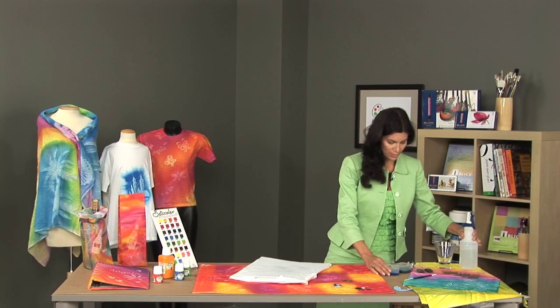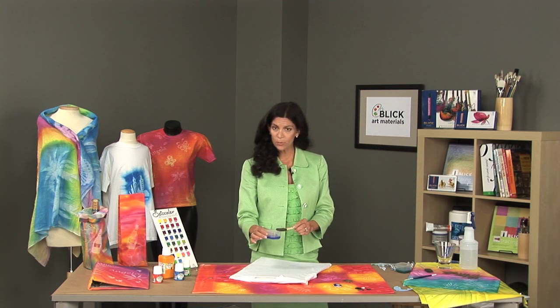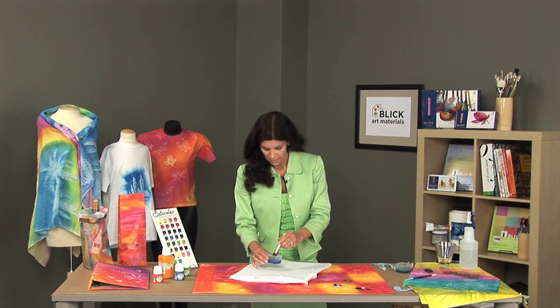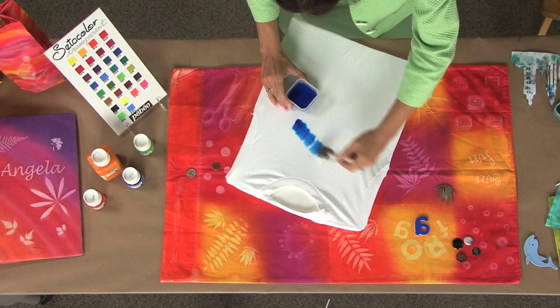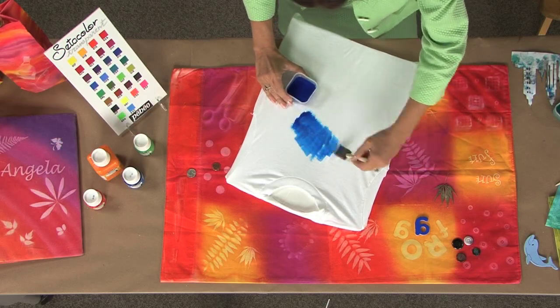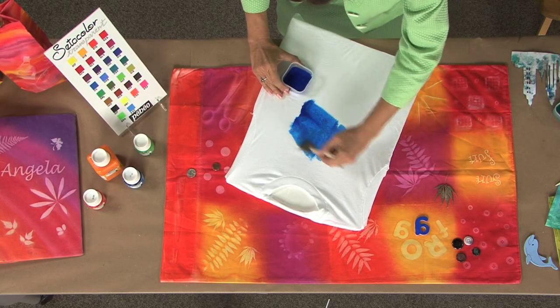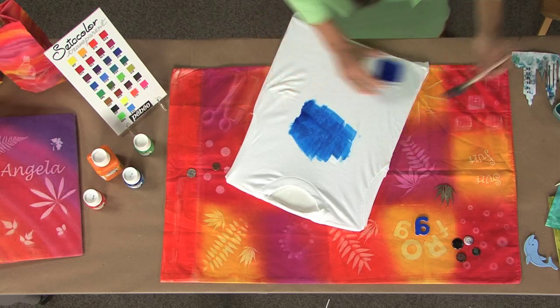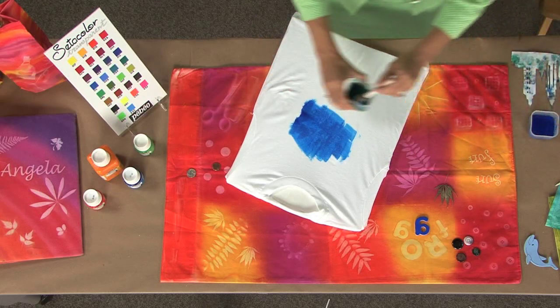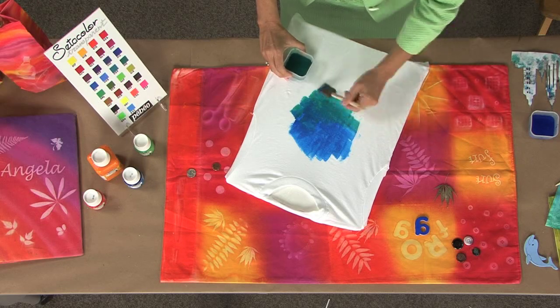Next, we apply the paint. It's very important that you dilute the paint — two parts water to one part paint. I'm going to quickly apply color. And as you notice, I'm going to use two complementary colors that will do a little bit of bleeding together. Once you cover your surface with the paint, then you will place the pattern on top of the color.